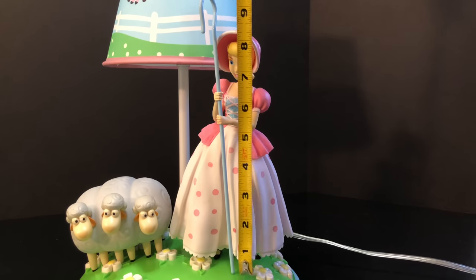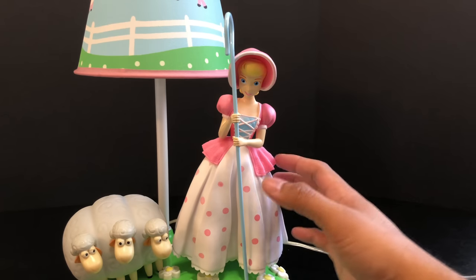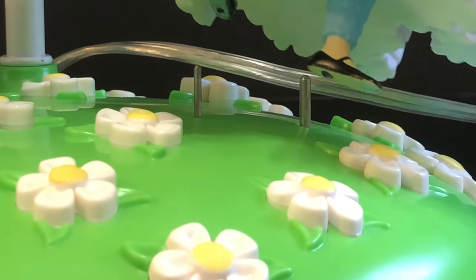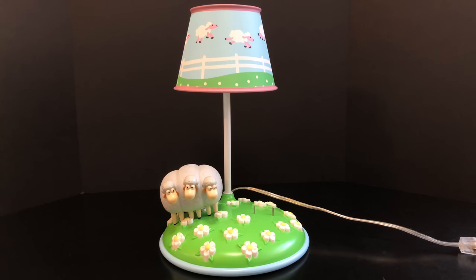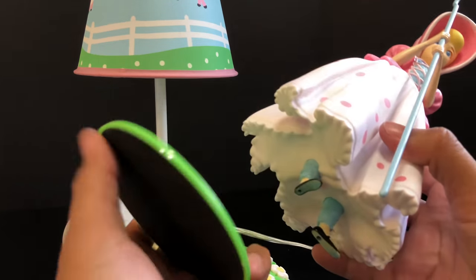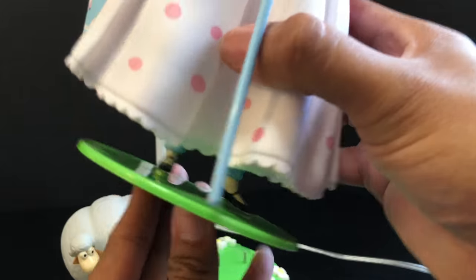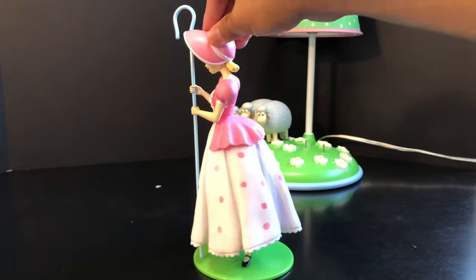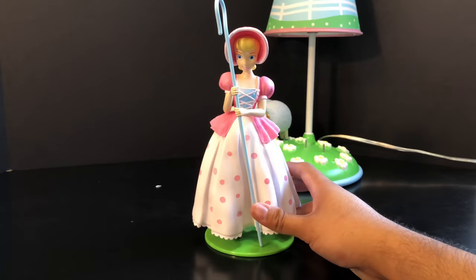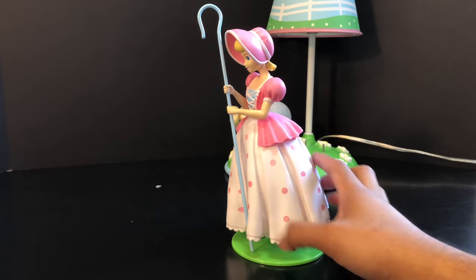The wow factor of this lamp is that Bo Peep herself is removable — you can take her right off the base. She has holes in her feet, and this is what Bo Peep looks like without the base. You can then place her on the included stand, which also has a grippy black felt on the bottom to grip the surface. She connects to the metal spikes and can stand on her own. It's almost like you get a toy and a lamp for one price, and you can place her anywhere.